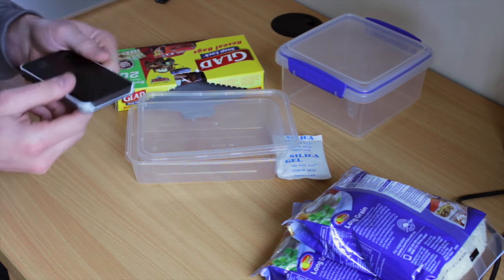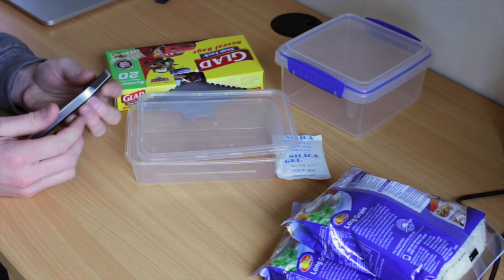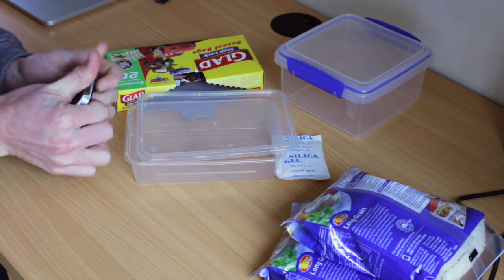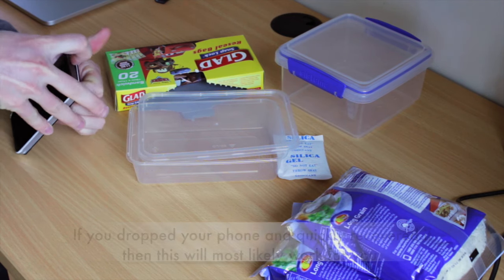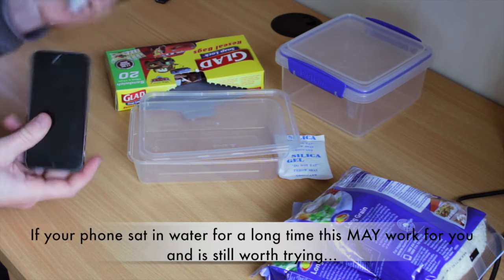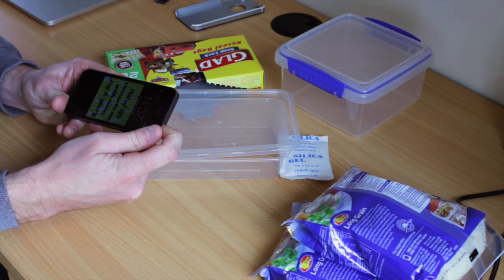First thing is, if it's in a case, take it out. You don't need any screws, you don't need to take your phone apart. This will work for like 90% of all people that have had some sort of water get around or into the phone. Take it out of the case and make sure it's turned off as well.